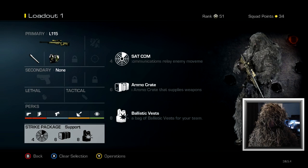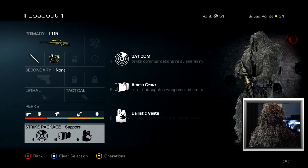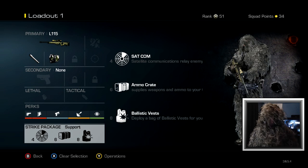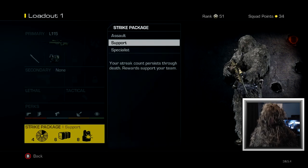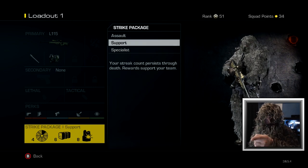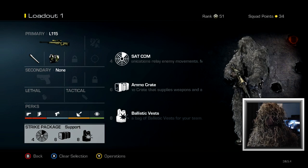For the strike package, I'm using Support with the SATCOM, the ammo crate, and the ballistic vests. For this class, I want to be more of a team support player. I might not get as many kills because I'm not using kill streaks — I'm using support streaks. I plan to help my team and hopefully help us win. I mean, I'm not gonna lose when I'm wearing this suit. It gives me powers that are just unknown to man. Real ghillie suit, as you can tell. In the game I'm wearing a ghillie suit — in real life, I'm wearing a ghillie suit. I'm ready to rock and roll.